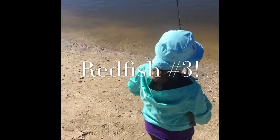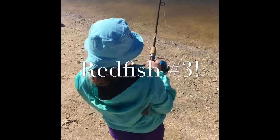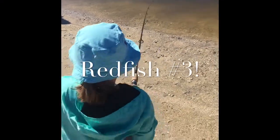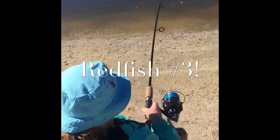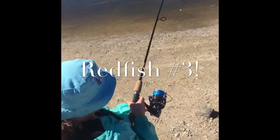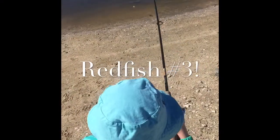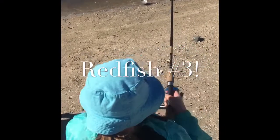Oh, keep reeling — no, no. Bring it up. Start backing up with it. Yeah, you can just start backing up with it. All right, start backing up. Yeah, let's keep him. Keep backing, keep going. You've got to get him out of the water. Hold the rod up — there you go. Keep going. Come on, yay!